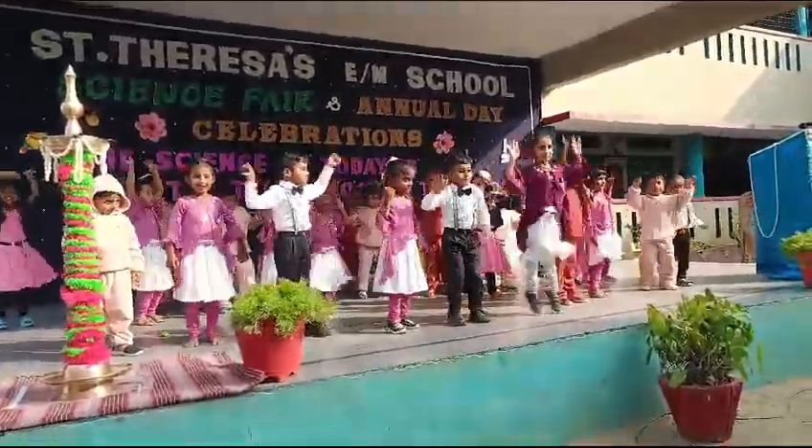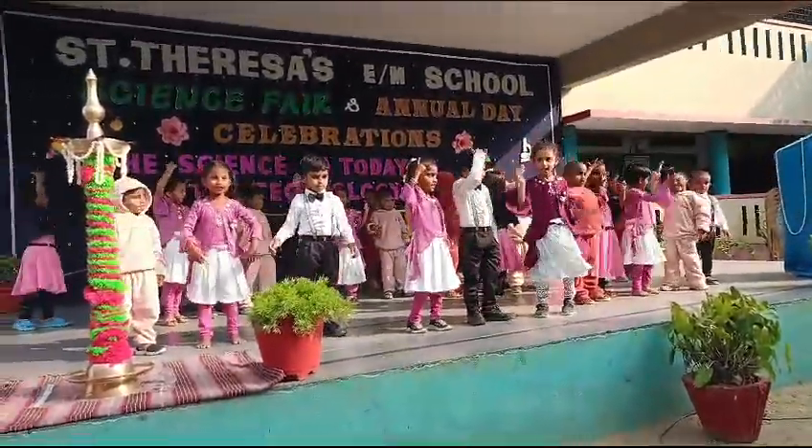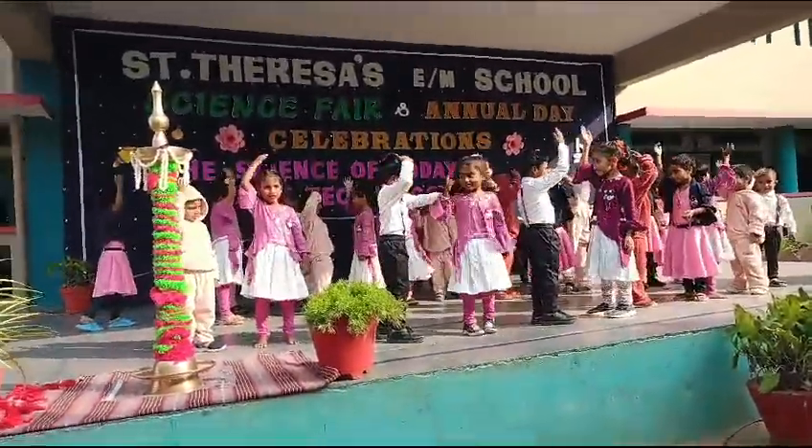Let us show the little ones, hold on with your head, head, head, head. Let us touch your head.